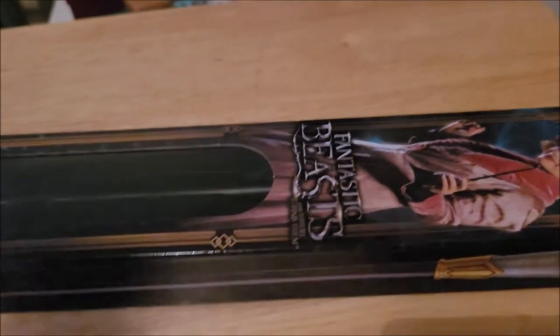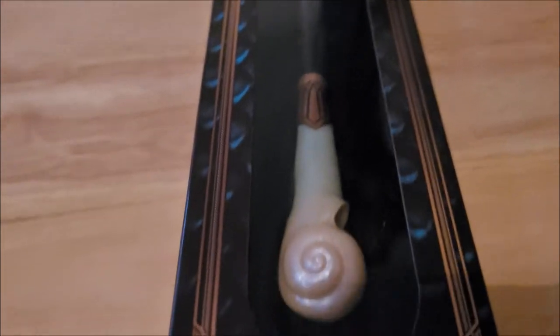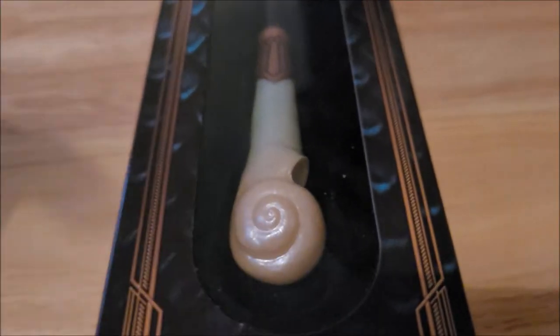I prefer the window box and I'll tell you why. At the top we have this loop, so if you don't have space in your room — which I do not — until you get a proper display, you can actually hang it on hooks or nails on your wall. I don't have free hooks right now, but I'm going to show you what it looks like when it's hooked up. Obviously a window box is also good if you're the person who doesn't want to open it, because not opening it will increase the value. I opened it once to see what it was like but haven't opened it since.